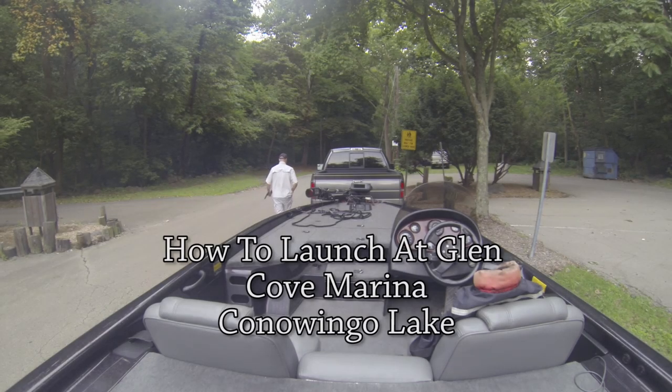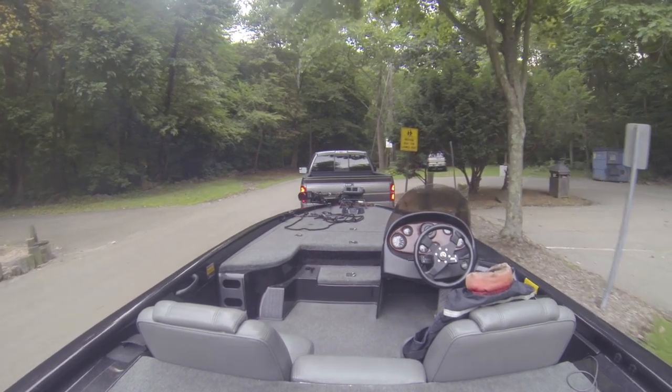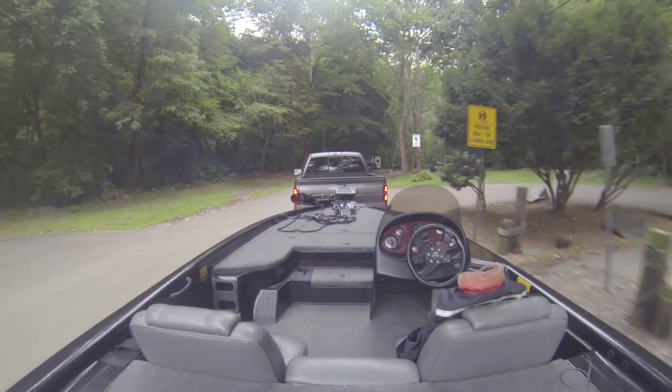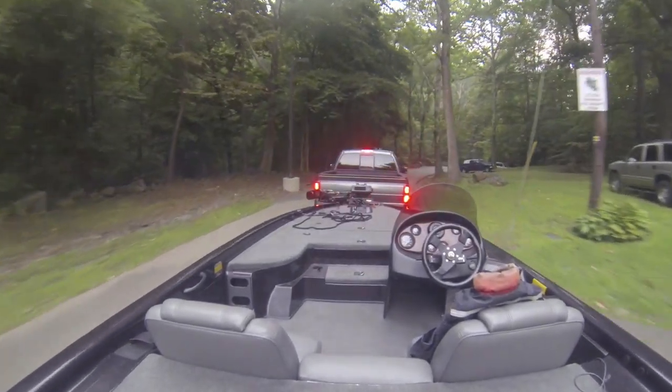Hey guys, Working Fisherman here. We're at Glencove Marina and I'm going to show you how we launch. We're going to prep the boat — we've already prepped the boat, but this is where you want to do it. You don't want to wait till you get down to the launch ramp or you're just going to upset a lot of people. We're going to roll on down and it's kind of tight down here, so you don't want to go too fast.